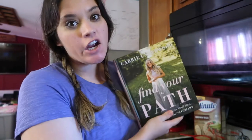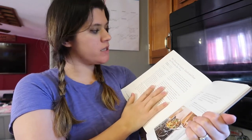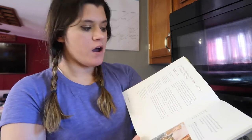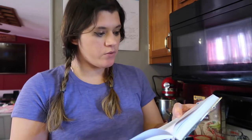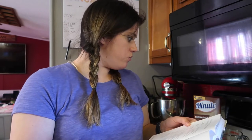What's up guys, Megan here. Today I'm making a recipe out of Carrie Underwood's book 'Find Your Path.' I haven't done this recipe yet — it's her favorite lunch, the quick and easy 10-minute stir fry. I'll put the recipe in the description below. It serves one as a main dish or two as a side dish, so I'm going to be doing one main dish.